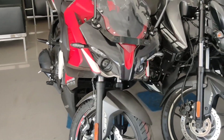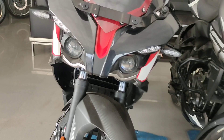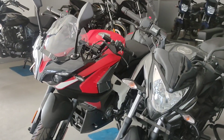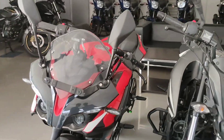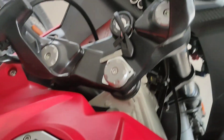Let's talk about the front look guys — it looks very pretty, very beautiful. Dual projector headlight setup with eyebrow DRLs. Looks so amazing guys. This bike looks very different in this segment. If you look at the front, it's a real head turner with this color.